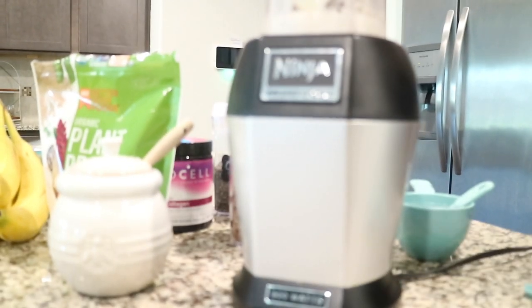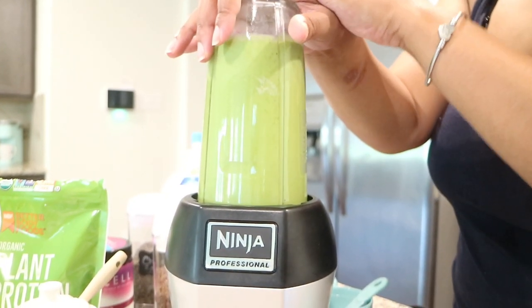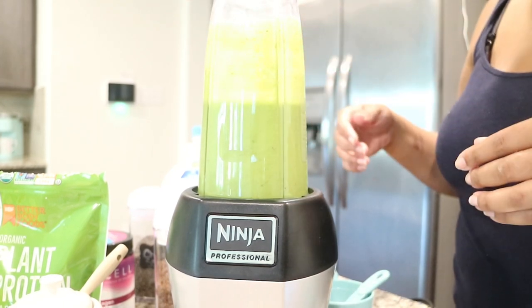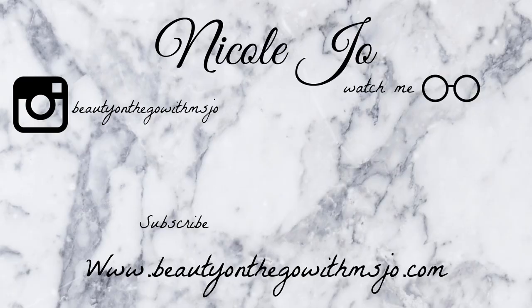I blended it all up. This smoothie definitely comes out tasting more or less like banana and peanut butter, because those are the two strongest ingredients, but overall it's pretty darn good. Hope you guys enjoy it — comment down below and let me know what kinds of smoothies you like to make, and I might try them. Until next time, y'all, bye!